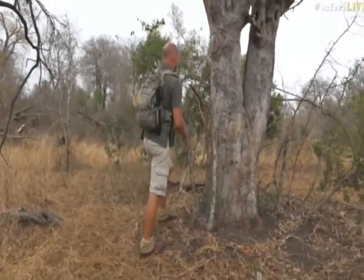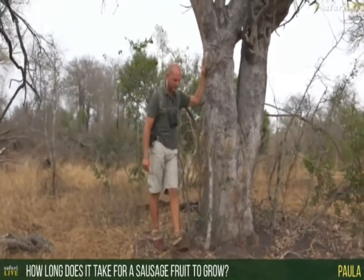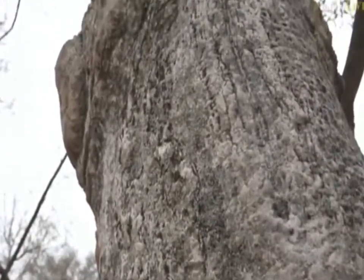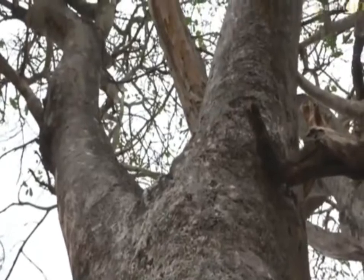Paula, you'd like to know how long it takes for a sausage fruit to grow. Let's hope this tree pollinates itself pretty quickly. The bees, the beetles, and the birds that will be pollinating these flowers will do so quite quickly, and by about January or February the pods will be about this big — this round — and about this big. I'm hoping that this year this particular tree manages to produce some seeds and that those seeds germinate somewhere along this river and that we start to get some baby sausage pods.